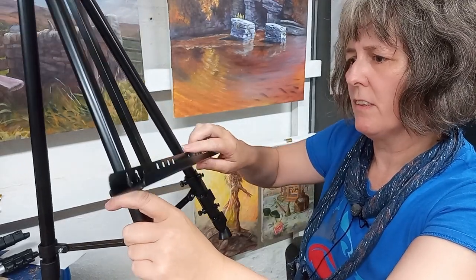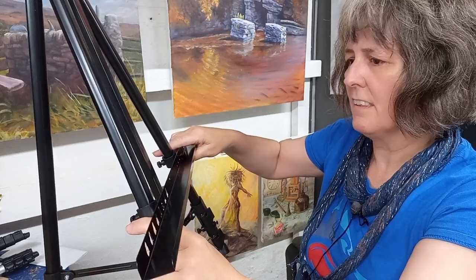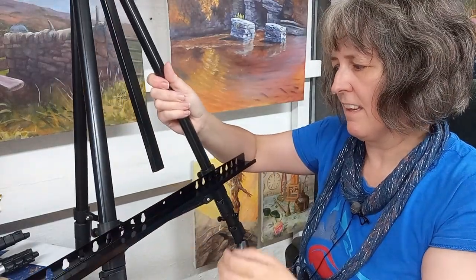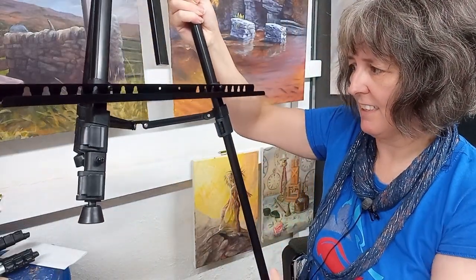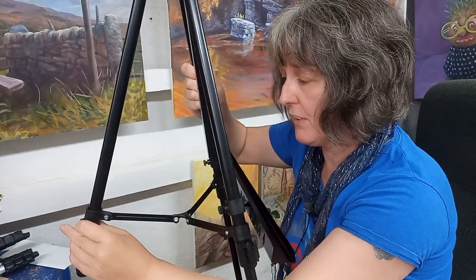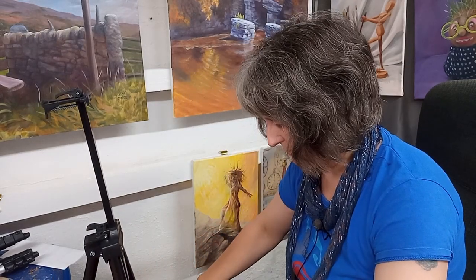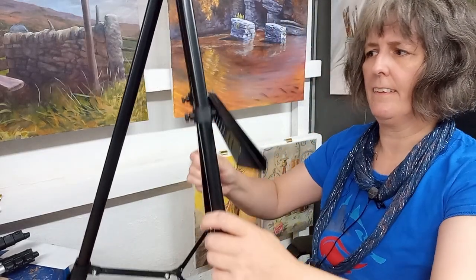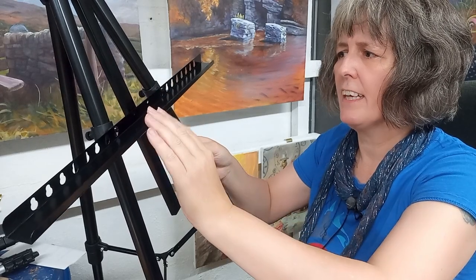And then, depending on how high it is on the legs — it's physics, that's what it is. And then we have the extending legs. Looks like this is actually taller than some of the wooden ones I have as well, so I'll be able to do standing-up pictures, which is something I have had to compromise on. I've just put the little screws through there and that just sits on.